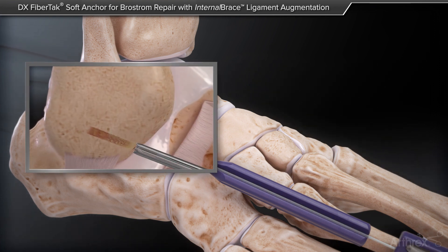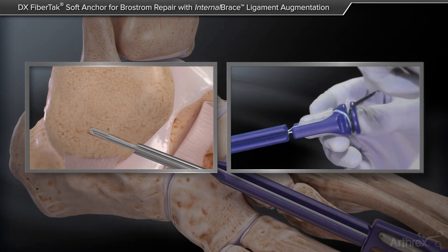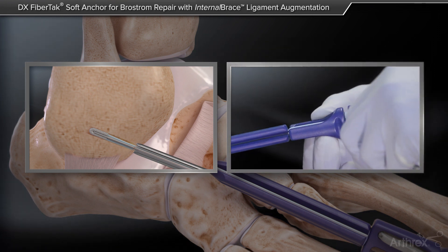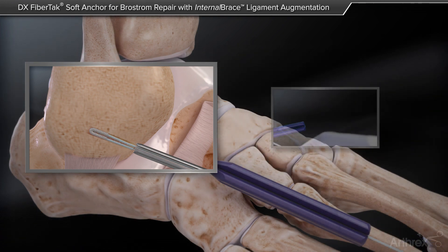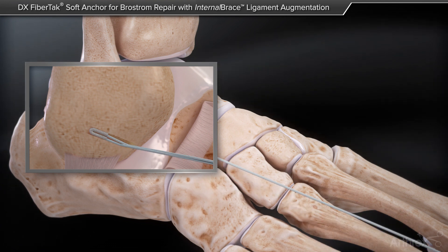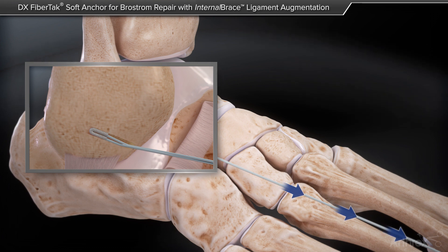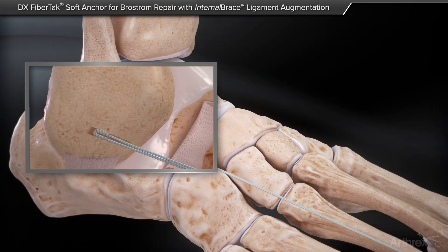Keeping the drill guide in place, the FibreTac anchor is inserted and impacted until the handle is flush with the drill guide. Remove the suture release tab, needle protector, and suture from the anchor body as shown. The open slot in the guide allows for easy removal of the sutures from the drill guide. After removal of the drill guide, the anchor is initially set in the bone by pulling back on the sutures, which firmly sets the anchor in the bone.